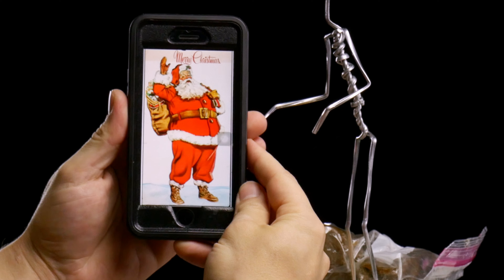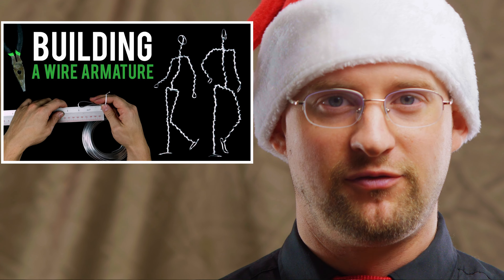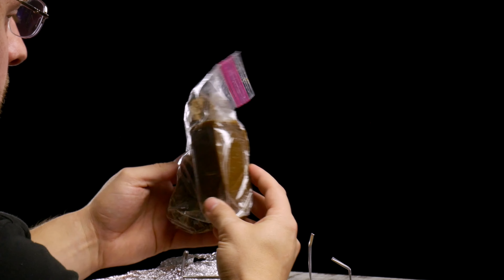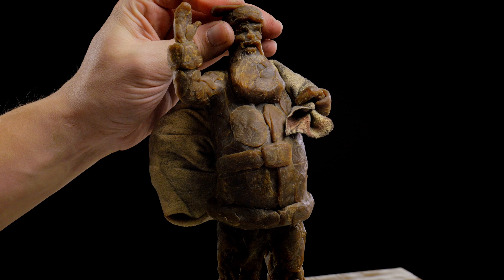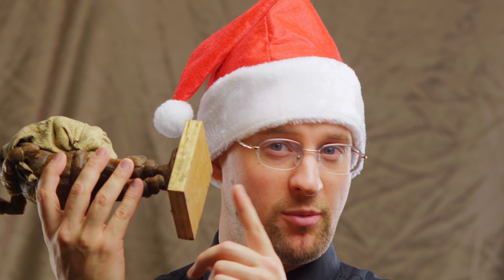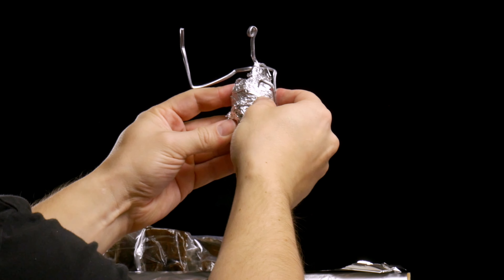So materials and references. I have this reference image of Santa Claus and a wire armature that I've made ahead of time. This armature is a little bit simpler because it's made with a thicker wire. I have my microcrystalline wax — I put this in a bag and put it in warm water so that it's nice and soft for this early stage where I'll be moving a lot of material. I'm also using a small plywood base and some aluminum foil that'll help build out the bulk of the sculpture so I don't need to use as much wax.